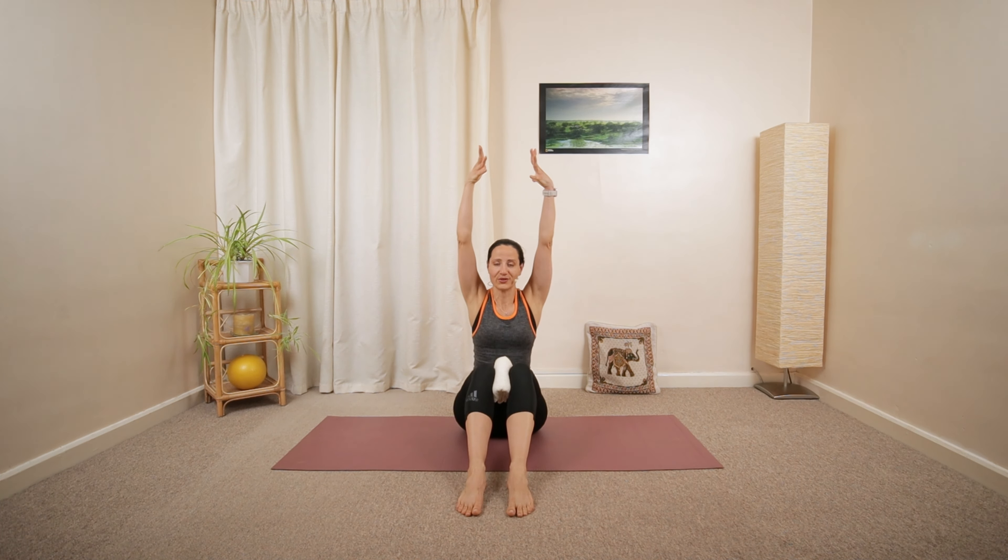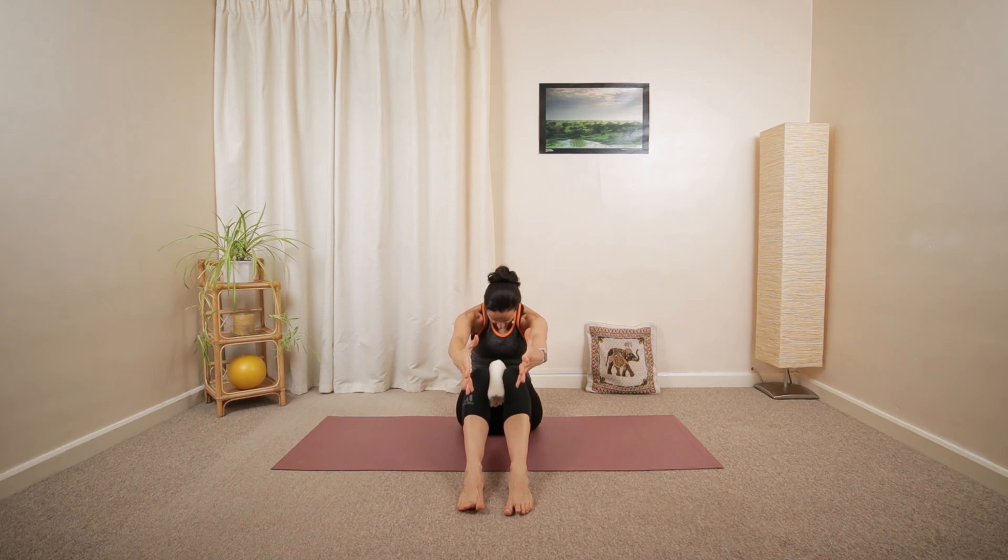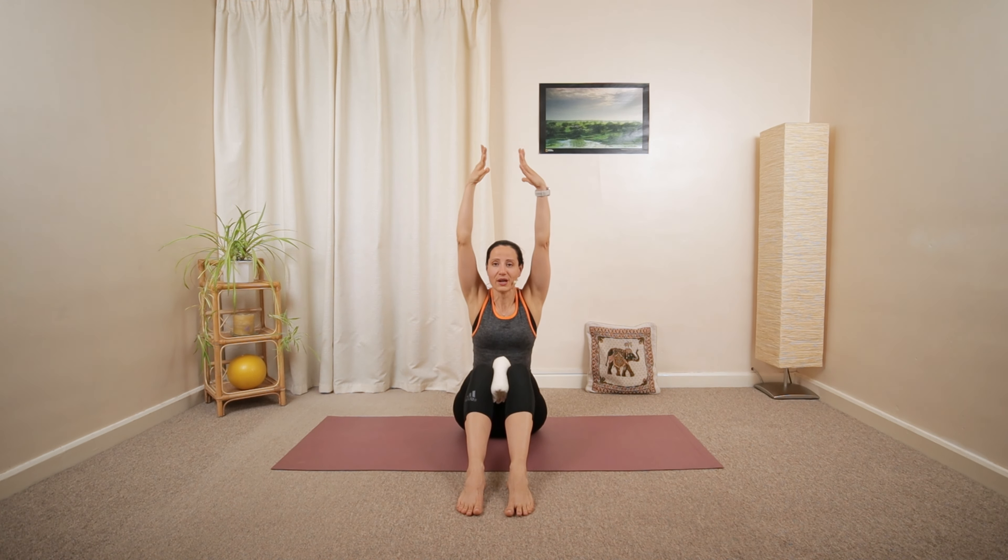Reaching up and over. Then circle the arms around, close in front. Roll back, hinge forward, build up your spine.